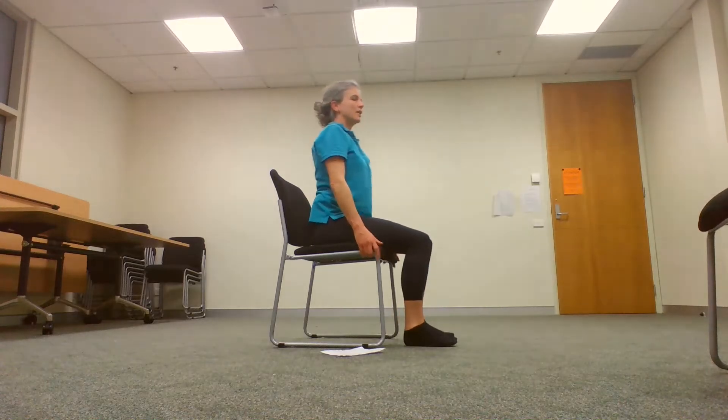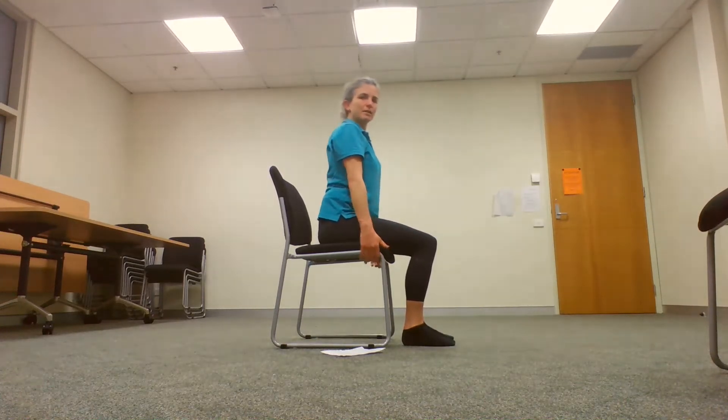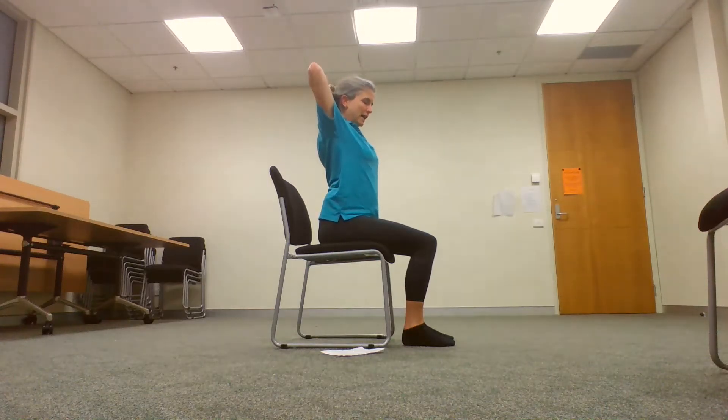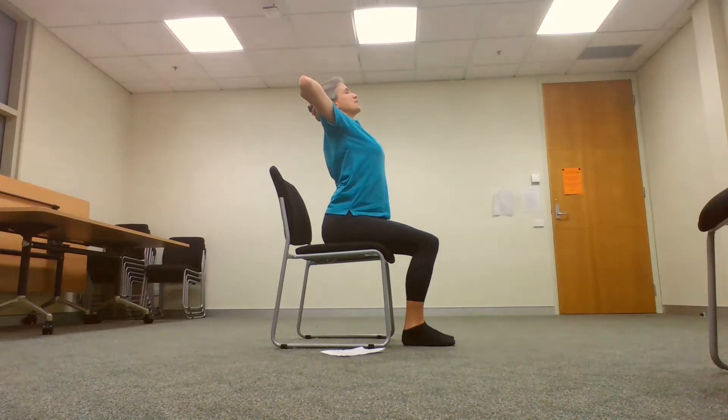Seated at your desk, a good way to have a bit of a stretch is to come away from the back of the chair, clasp your hands behind your head, pull your elbows back and arch through your back looking up towards the ceiling.